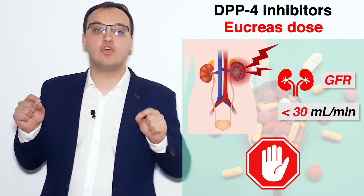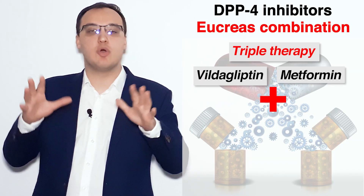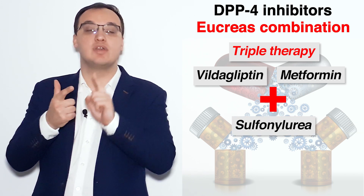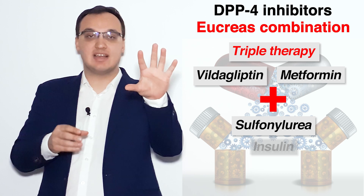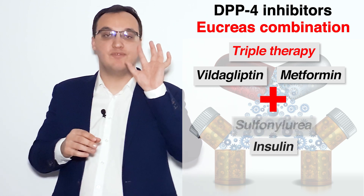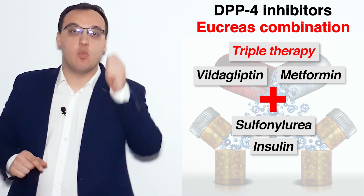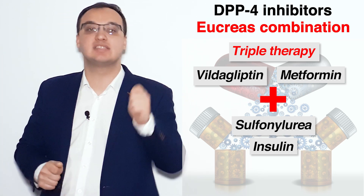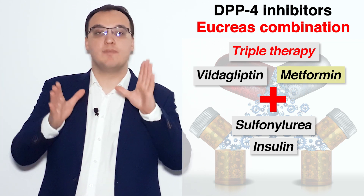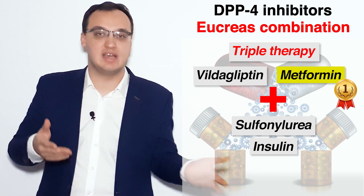There are important contraindications we will discuss shortly. Regarding combination therapy, we can combine Eucreas with, for example, a sulfonylurea or insulin. So we can have Vildagliptin, Metformin, and sulfonylurea — or Vildagliptin, Metformin, and insulin. This is a triple therapy. You always start with Metformin and then add Vildagliptin on top of that.